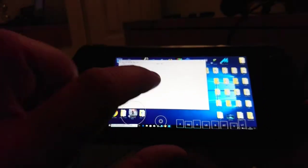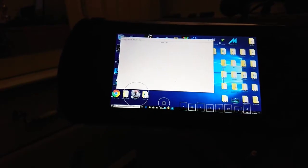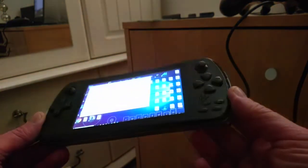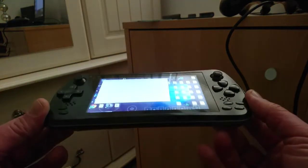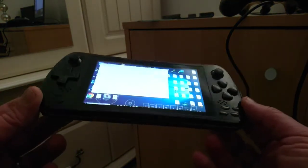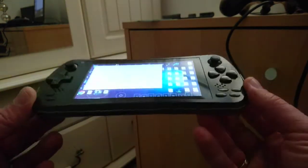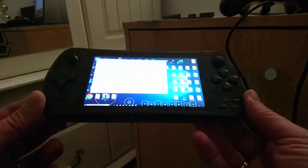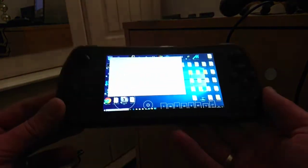Hi, Dior again today and welcome to another video. In this video we are going to be looking at SEMU 1.116, but this time we are going to be streaming it to our gamepad tablet smartphone. This here is an old JXD S5800 gamepad tablet that was released a couple of years ago, and the good thing about it is it has controls on it, which also has a built-in overlay, which is ideal for touchscreen controls.